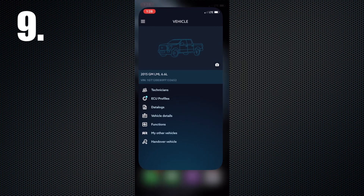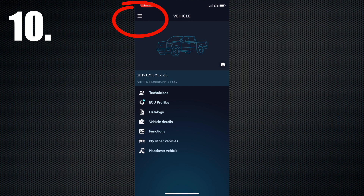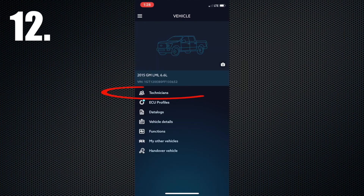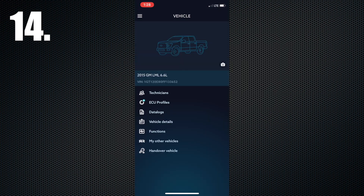Step 9: Return to the EZ-Link app. Step 10: Click on the main menu in the upper left corner. Step 11: Select Vehicle. Step 12: Select Technicians. Step 13: Click Plus and type in EZ-Link at DuramaxTuner.com. Step 14: Click Back until you get to the main menu again and select ECU Profiles.